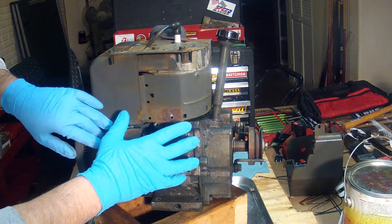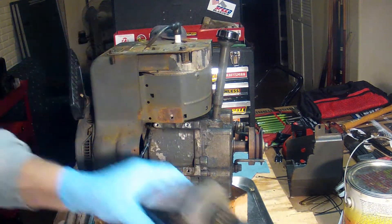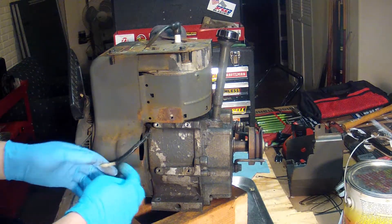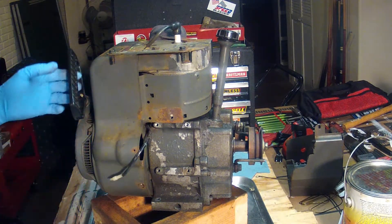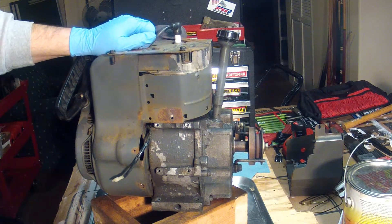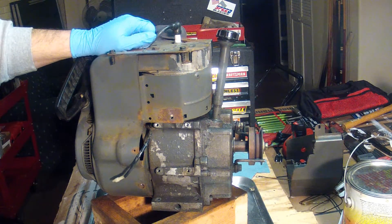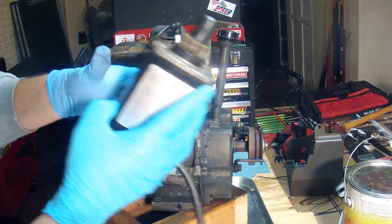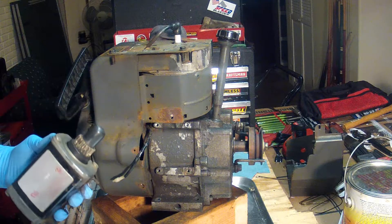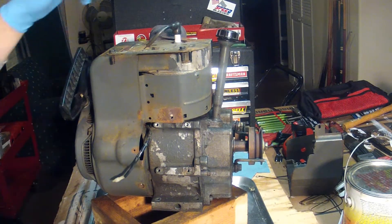This is where the starter was — we've already taken the starter off. This engine did start when you pulled it by hand, but the electric starter would squeal a little bit and didn't seem to want to turn the engine. I've taken the starter off and checked it; it seems to be strong and the teeth aren't worn.